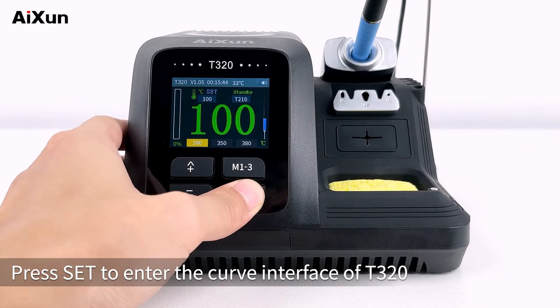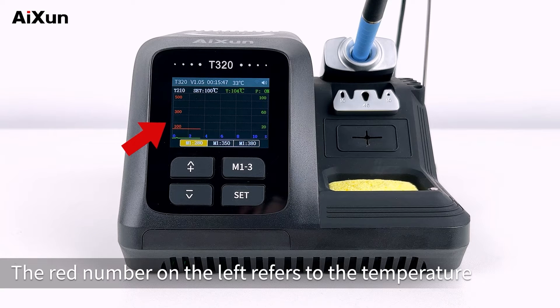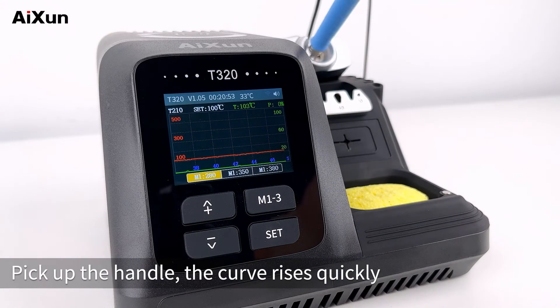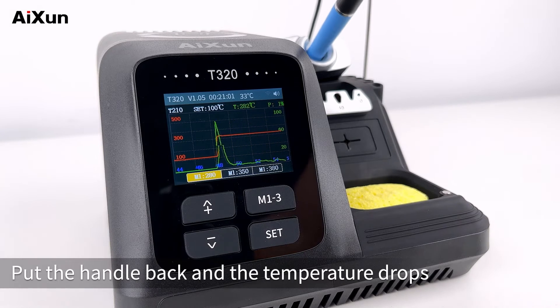Press Set to enter the curve interface of T320. The red number on the left refers to the temperature, the green number on the right represents power, and the blue number below represents the time. Pick up the handle and the curve rises quickly — power rises sharply and then drops steadily. Put the handle back and the temperature drops.